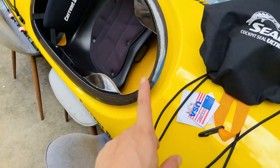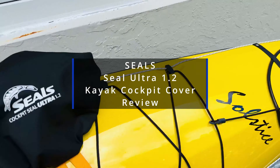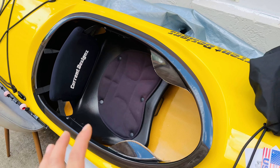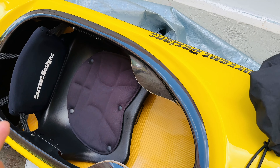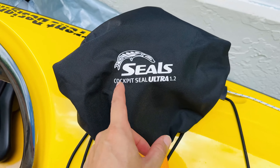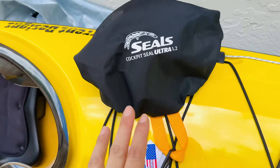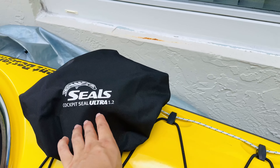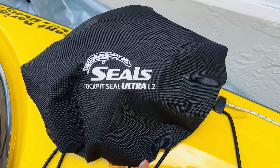I have a Current Design Sauceless GTS 2009 year model. When I bought it, it came with a neoprene cockpit cover for storage, but that cover is worn out. So I went ahead and bought a SEALS Cockpit Seal Ultra 1.2 — the number corresponding to this specific kayak. According to SEALS, my Current Design 2009 year model needs version number 1.2.